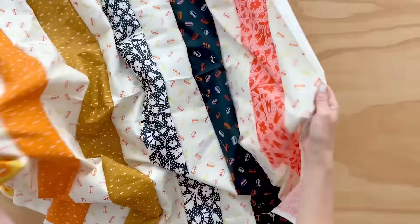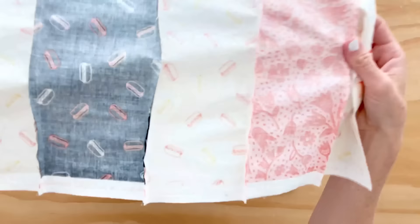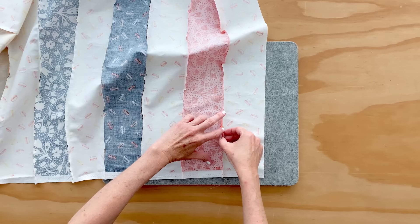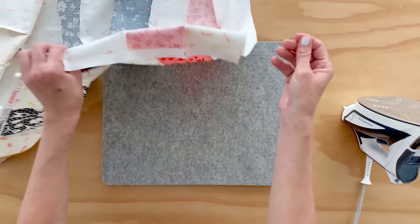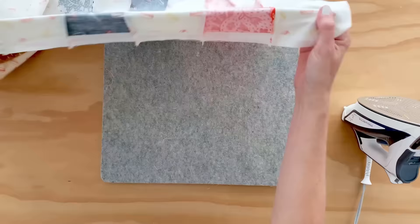I'm done sewing all the stripes and now we get to press the quilt. You could press it in between each stripe or at the end. I'm using a wool pressing mat, which works really great — I feel like it gives a nice, clean, crisp press. There are two schools of thought with pressing: you can press your seams open, pulling them both open and pressing like that with your iron, or you could press them to the side. Typically, if you press to the side, you want to press to the darker side of the fabric so that you don't see that seam underneath a light fabric. So I am going to press mine to the side.